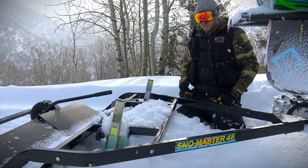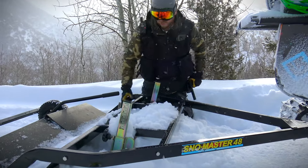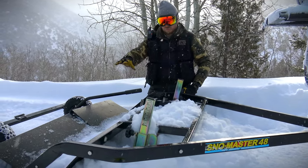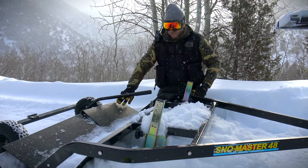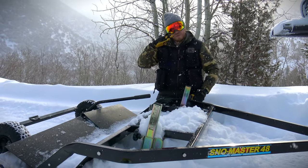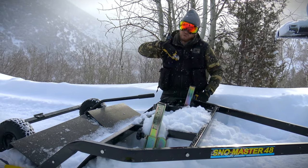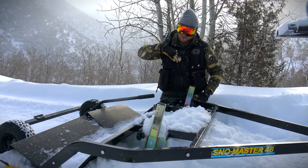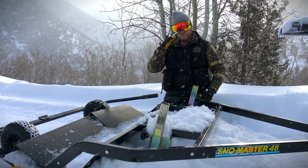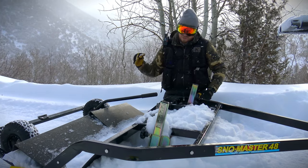The next step is leveling the chassis. The chassis — or compaction pan — is back here, and you want it to be as level as possible as well. Typically you want it to be one or two degrees pitched up in the front. If it's pitched too far down in the front, you won't get any corduroy and it won't pack. And if you're pitched too far up, you'll get chatter and it'll bounce. So you want it to be as level as possible.